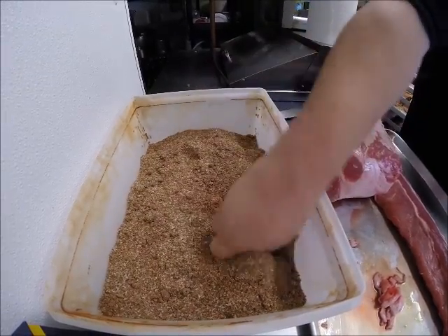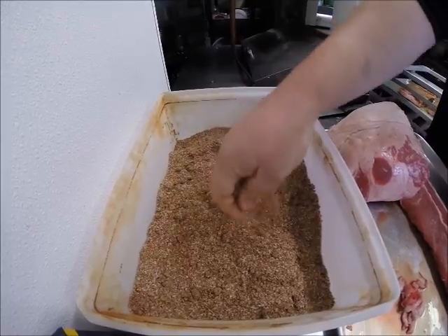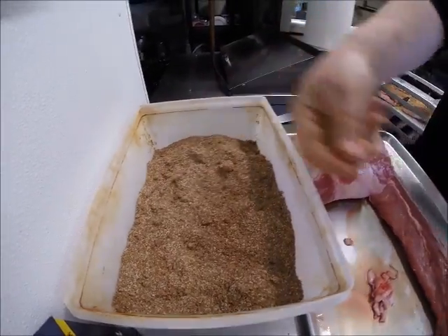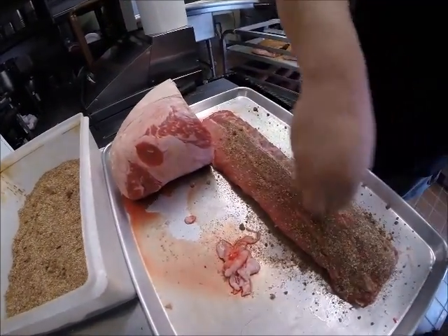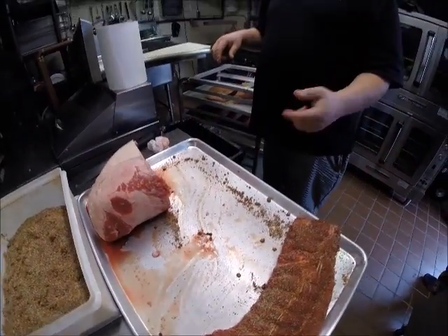We put this on everything from our turkey to the brisket — every item that we have gets the dry rub — and kind of do the same type of mix. Just going to coat the ribs. What I generally like to do is wrap everything and let it sit anywhere from 12 to 24 hours overnight. It allows all the salt and everything to really set in, brings out the great flavor, and helps the smoking process while it's curing.